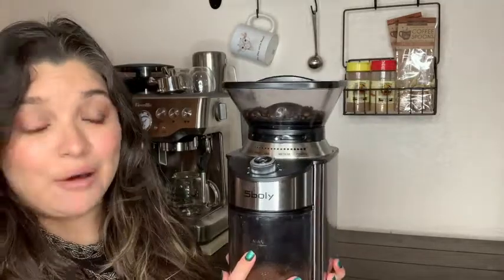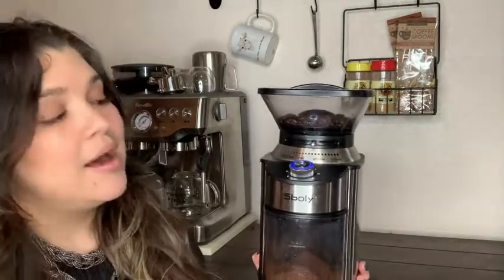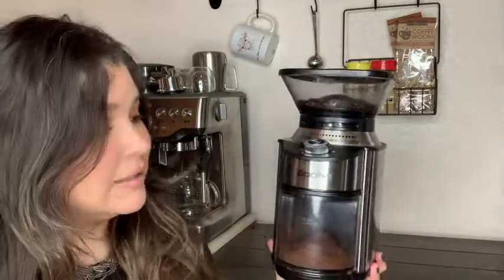It's not that loud. I'm going to go ahead and grind some coffee so you could hear the sound — it's really not loud. So don't worry about waking up anyone in the morning or anything like that. It's really good and I'm going to show you some closer up details.